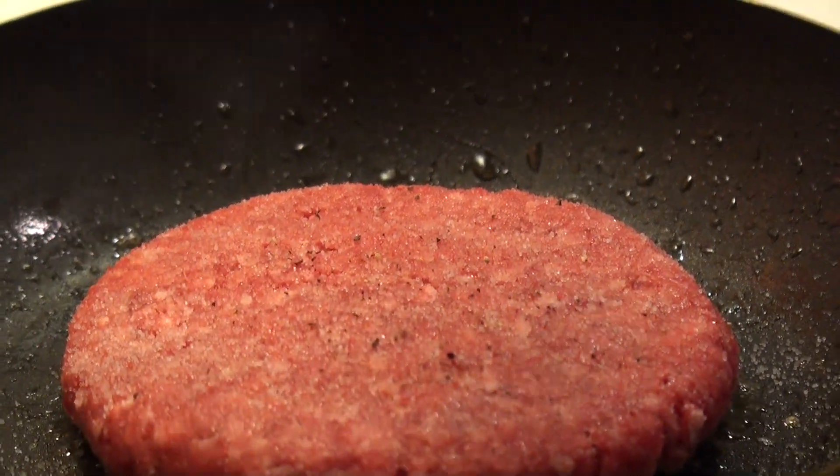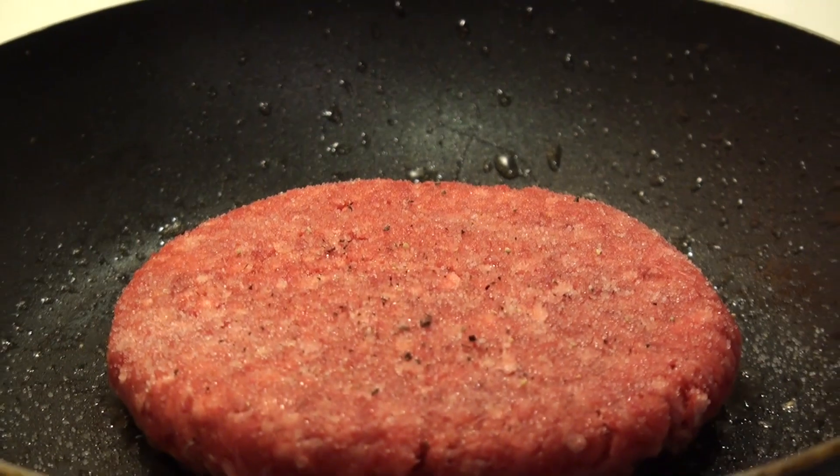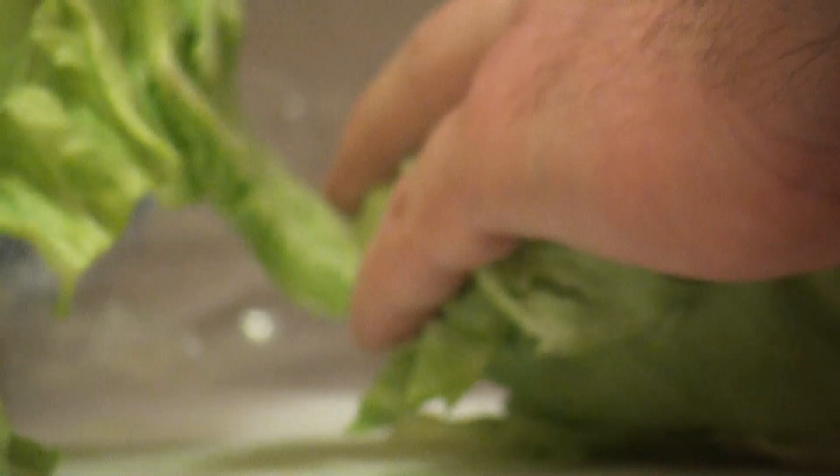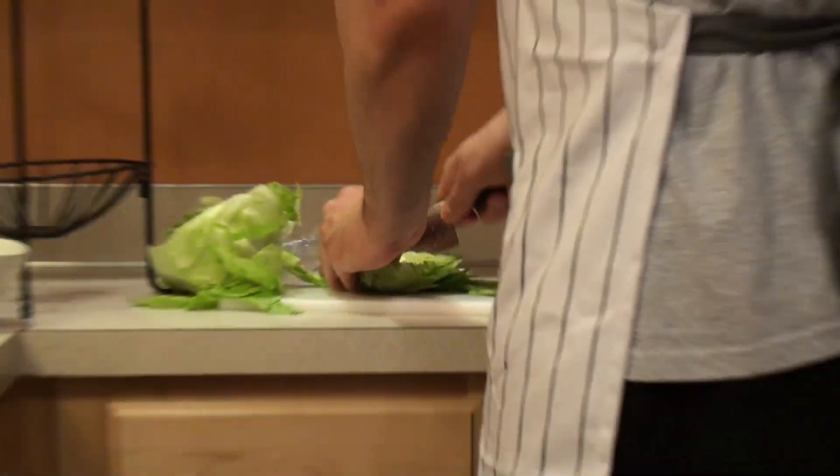So you can season with salt, pepper, garlic powder, or whatever else you prefer after placing on the pan. Trust me, it will still come out tasting delicious. While you let the patty cook, now is the time to prepare vegetables if you so choose — drop lettuce, slice tomatoes, grab pickles, whatever your heart desires.